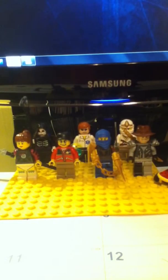Hello everyone, welcome to my first LEGO video. Today I'll be taking a look at some Soul Eater minifigs that I made.